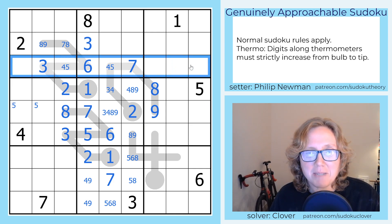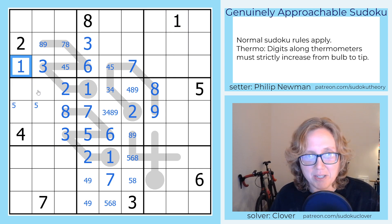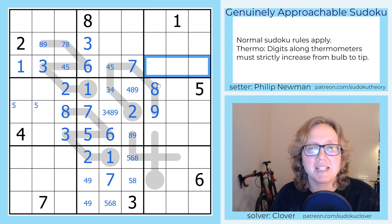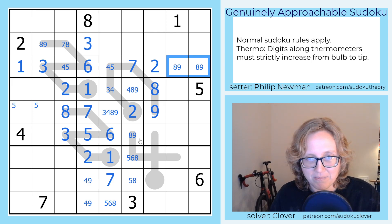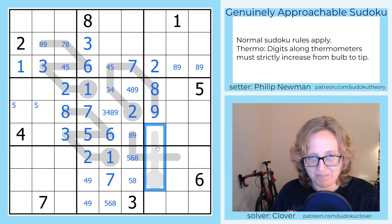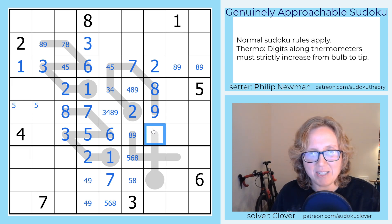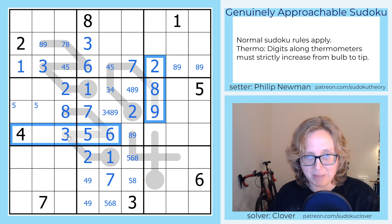In row 3, I need to place a 1 — I see this 1 here, and that tells me the 1 has to go over here. Now I need to place 2, 8, and 9 still. There's an 8 and a 9 in this column, which makes that the 2. And that's now an 8-9 pair. I don't have anything going on with 5s or 4s there, so I think I'm going to have to now work with this thermo.